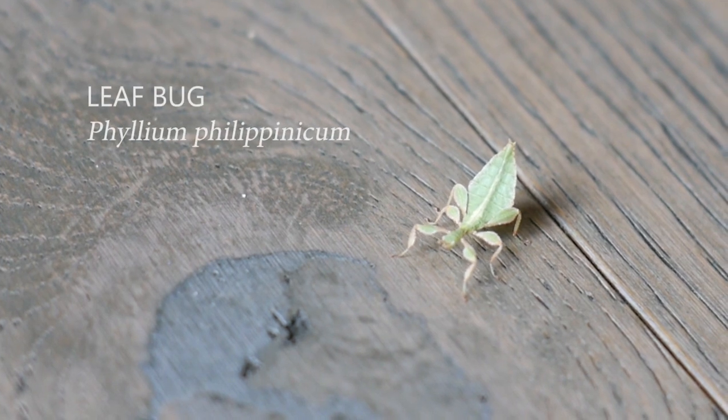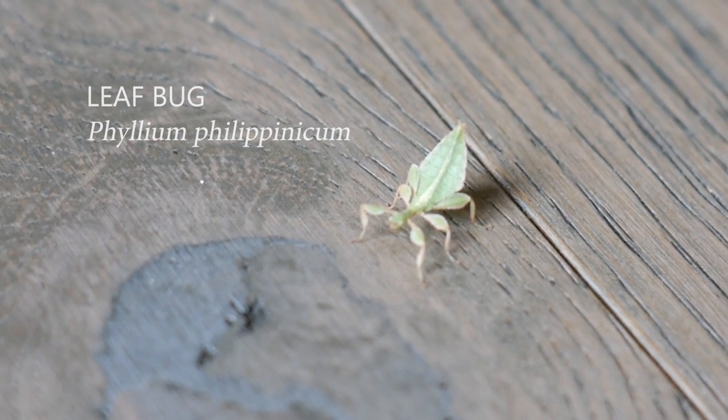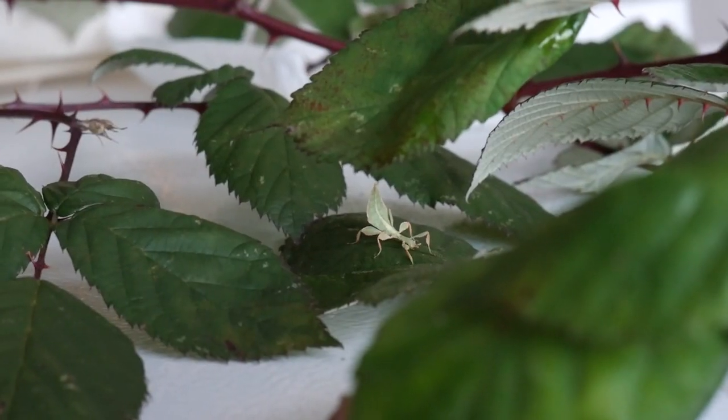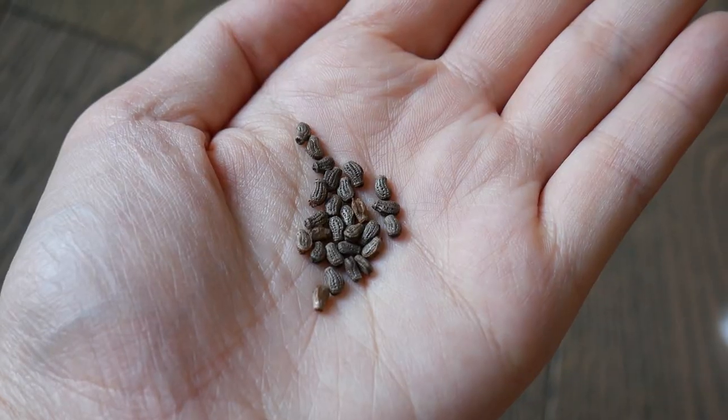Did you know that you can buy leaf bug eggs on eBay? Turns out you can, so I did. I bought 25 eggs for $16, so let me show you how I raised them from eggs all the way through.